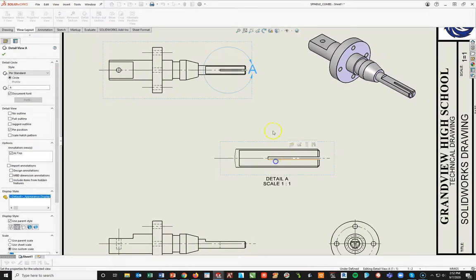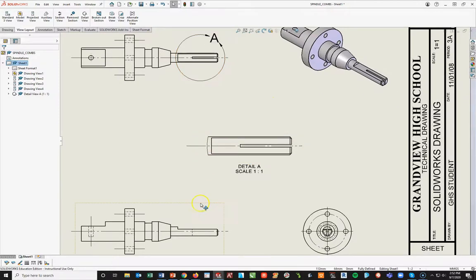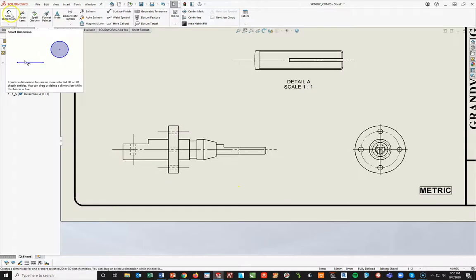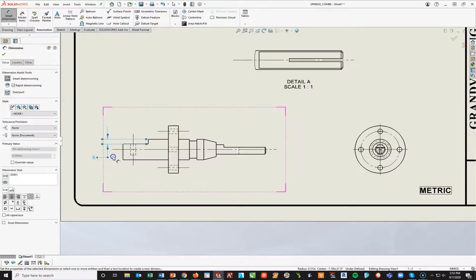I'll add the detail view by going to the View Layout tab > Detail View. I'll come up to the top view, approximately in the middle of this bar, left-click and draw a large circle, put it up this way, and drag this down to the middle — that looks pretty good right there. If this does not say A, then over on the left: Caps Lock, letter A. There's your detail view A. From here it's just a matter of adding in all your dimensions. You can either do your Annotation tool with Model Items, but since I did all my dimensions below, they'll all come in below. So I'll just dimension by hand using Smart Dimension.